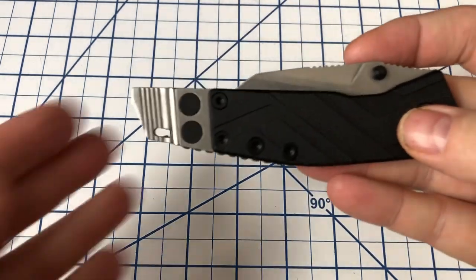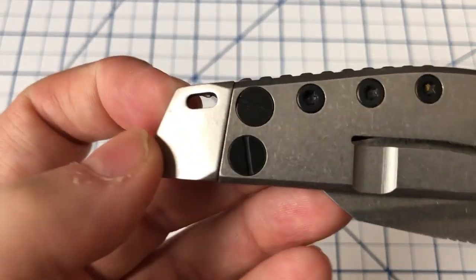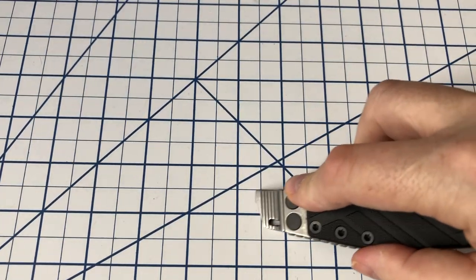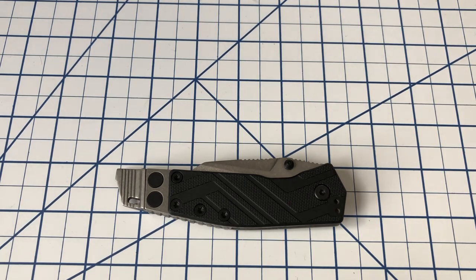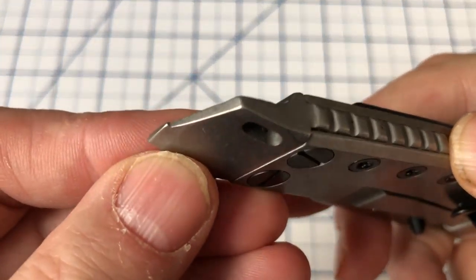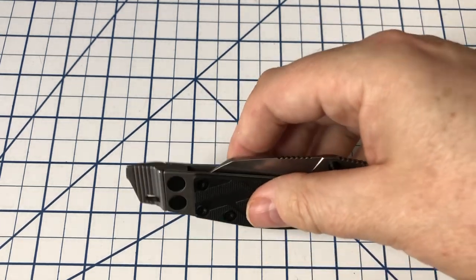The thing that makes this knife really utilitarian, for me at least, is this built-in pry bar. As you can see, it's held in by two screws and has a little lanyard hole. The profile of this pry bar is pretty solid — you can get in, open your paint can, pry whatever you need to do. If you work in a warehouse or on a farm, or even just puttering around the yard, you might find this very useful. It also has a tip that operates as a flathead screwdriver should you need that. With this knife, you don't have to use your blade to pry — you've got a pry bar right there.